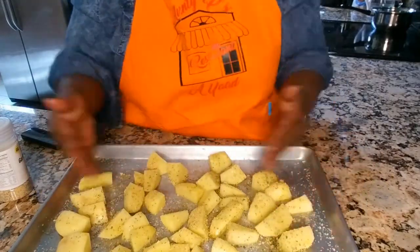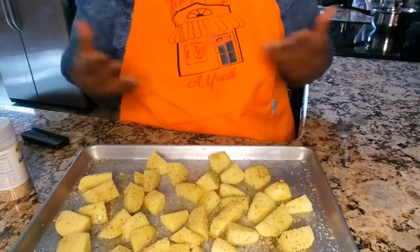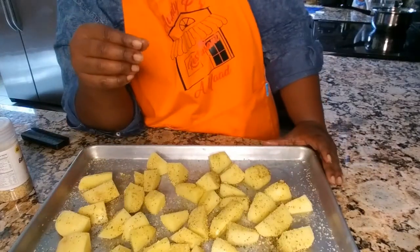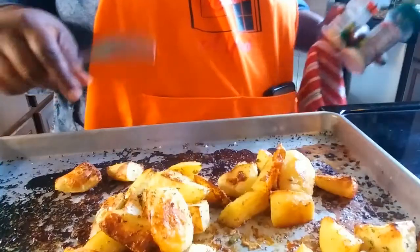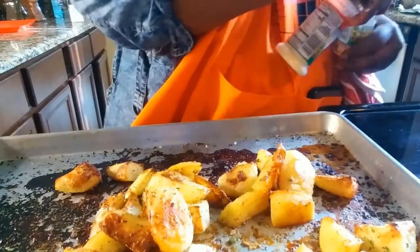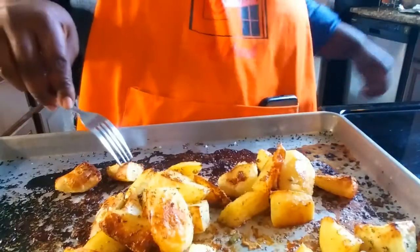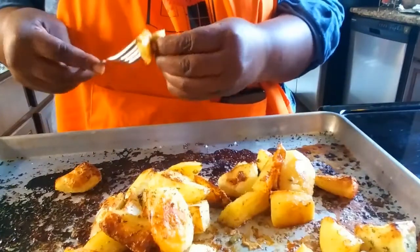We're going to spread them out nice and evenly so they're not overlapping — that way everything bakes through. The oil is going to help with moisture. We're looking for tender on the inside and a nice somewhat crispy outside. After about 30 to 40 minutes at 400 degrees, I want that crispy outside and soft inside.